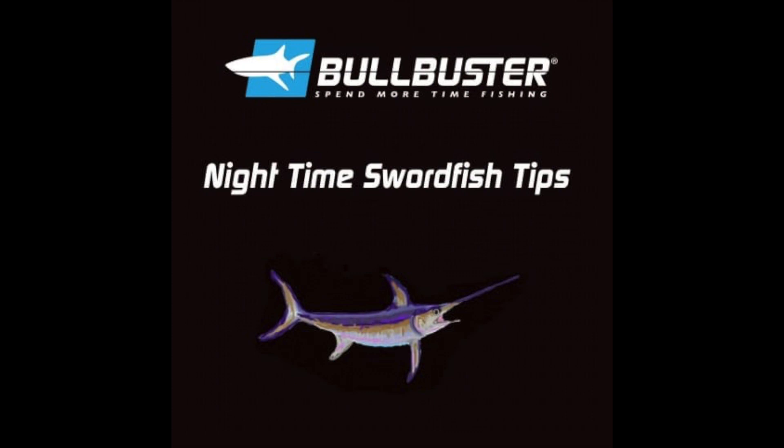Alright everyone, I hope you enjoyed our comprehensive guide on nighttime swordfishing. I hope you catch some swordfish, send us some pictures and stories here on the Bullbuster community about catching your swordfish and the memories you made while fishing for them. We'll see you next time.